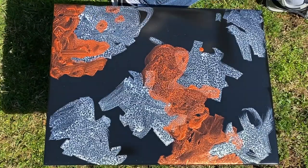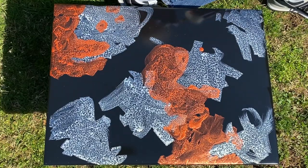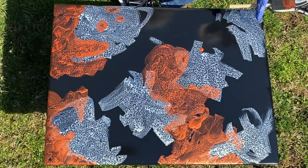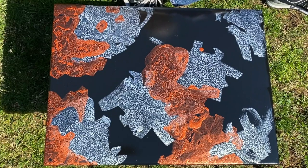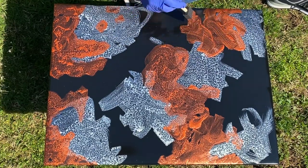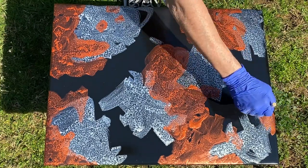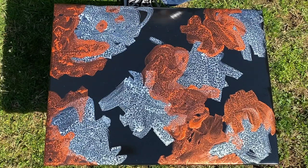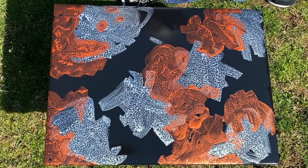I enjoy using the Liquitex acrylic inks for a couple of reasons. I know that the color is not going to fade — they're high quality pigments. You can use alcohol inks, and a lot of people use alcohol inks with resin, but I prefer to use these in a situation like this because I have no fear that the ink is going to fade with time. They're going to hold up really well.